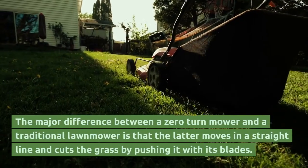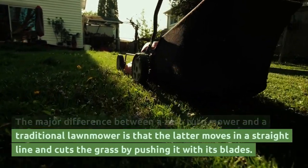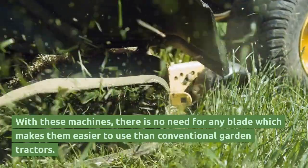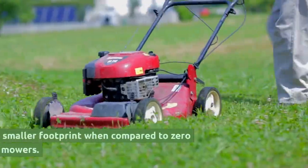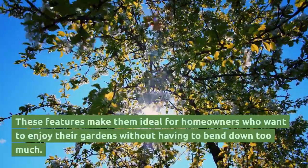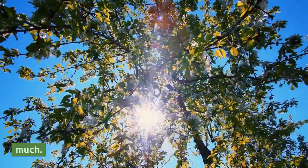The major difference between a zero-turn mower and a traditional lawnmower is that the latter moves in a straight line and cuts the grass by pushing it with its blades. Zero-turn machines have a smaller footprint when compared to zero-turn riding lawnmowers, making them ideal for homeowners who want to enjoy their gardens without having to bend down too much.